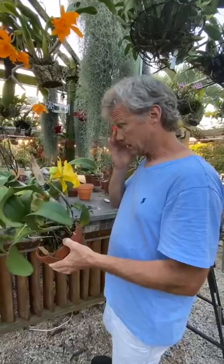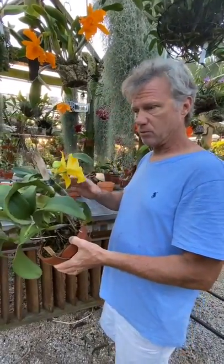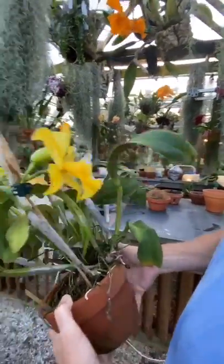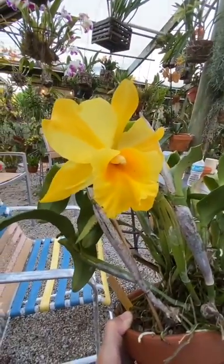When the eggs break open and the little hatchlings come out, they're really hungry, so they'll start biting into the plant already. And what will happen is it'll end up being a dead one.